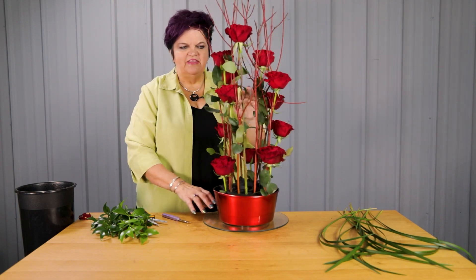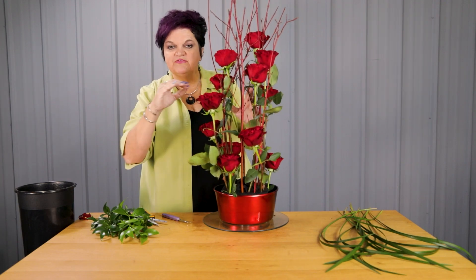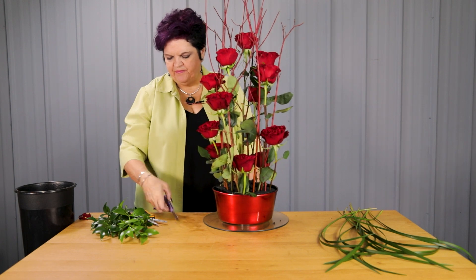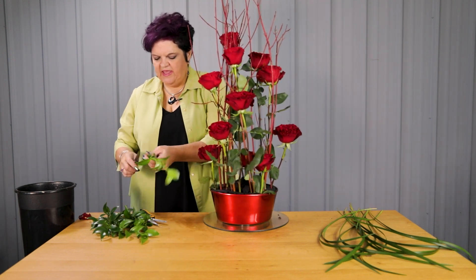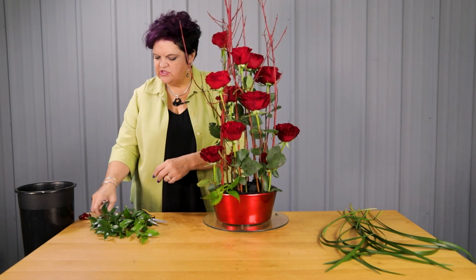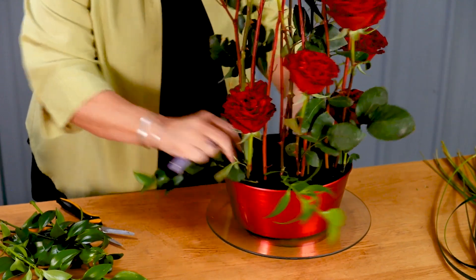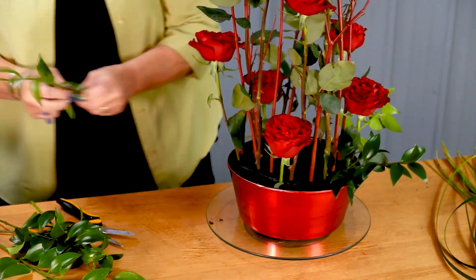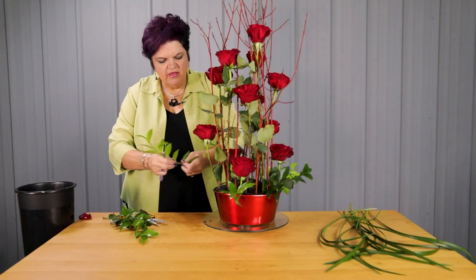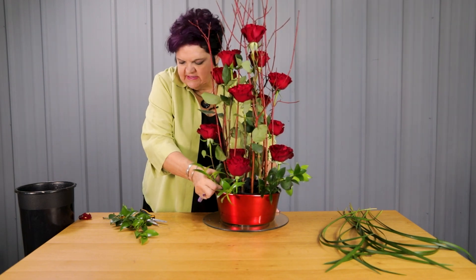You can see that the roses are at a variety of levels, and the visual pathway moves from one side of the arrangement to the other all the way down into the base area. We're going to add a little bit of Nage foliage down at the base just to give a little bit more visual balance, to make the scale and proportion of the height of this design feel in proportion with the container that it's in.